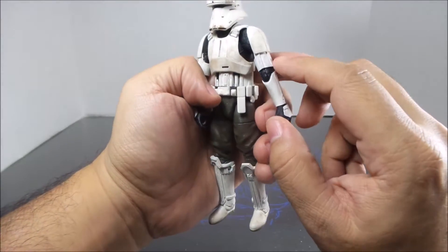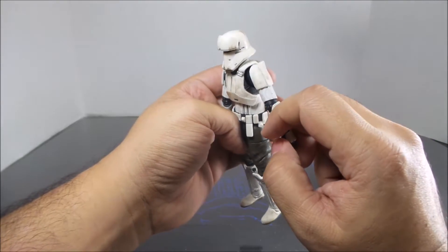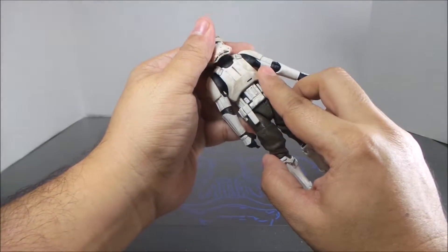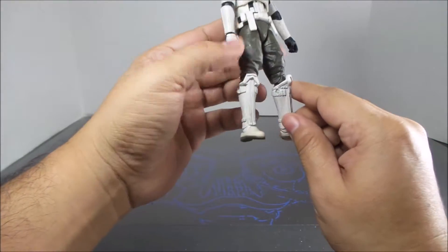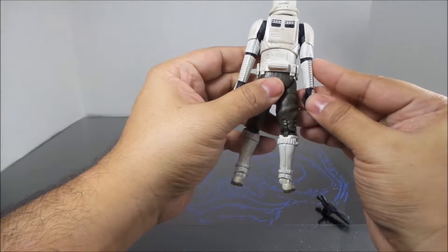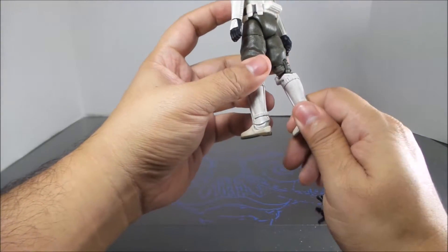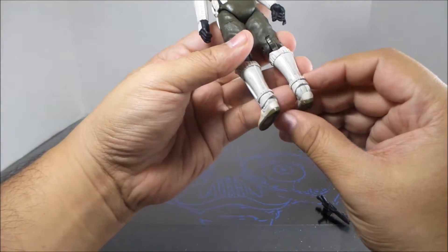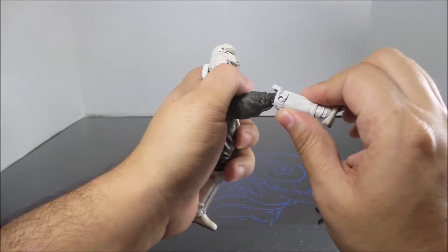The armor is made to look dirty from battle — there's some green and brownish, probably dirt or grass or so forth. He looks like he would be in a beach type area, somewhere sandy, a desert environment or something. He looks pretty good.